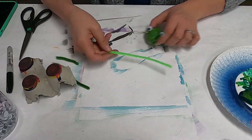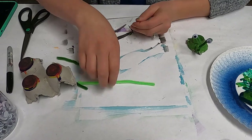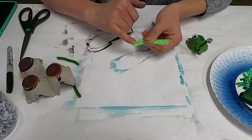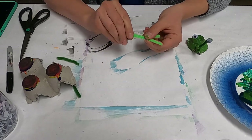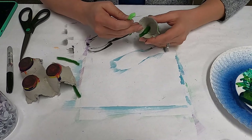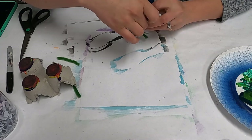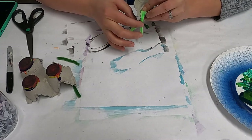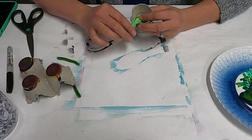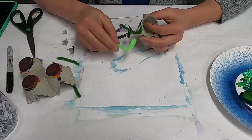So with your pipe cleaner, you want to cut it in half — it's a little bit too long to use the whole thing. Then you want to fold it in half again and start twisting it. Leave a little bit of a wide space at the bottom, as this is what we're going to use for the hot glue. With the hot glue, you want to squirt a bunch right here into the groove, just stick the pipe cleaner in, hold it there, and then bend it outward. Again, this is not for little kids to do — a parent needs to help or provide supervision.